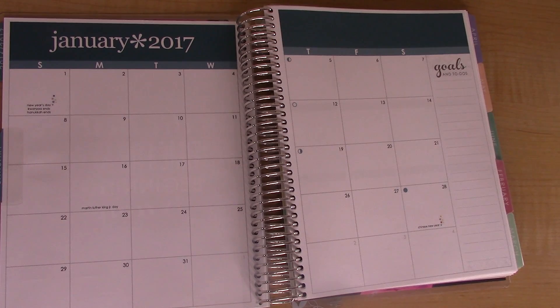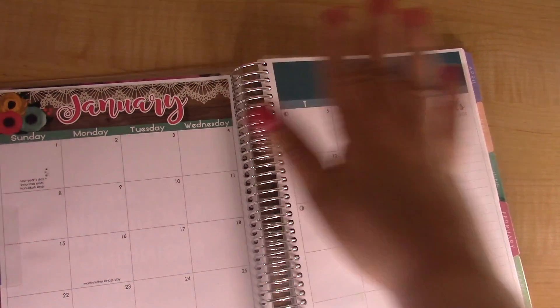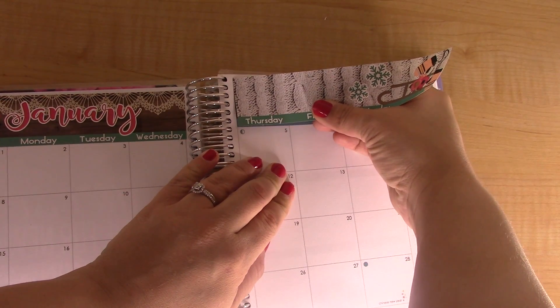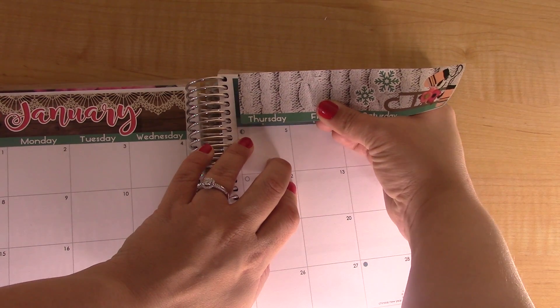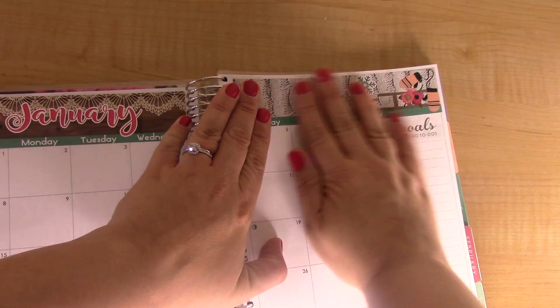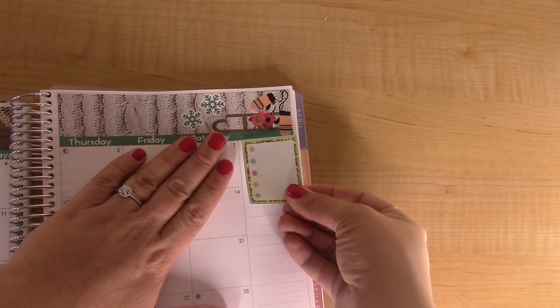I'm going to get started first by covering up the headers. The lighting is not as good in here because I have changed the room I am filming in — we've changed the bedrooms around in our house upstairs so that we have the nursery as the bedroom closest to the master bedroom. If you guys don't watch my non-planner videos — I am pregnant! We are having a baby in May. So making some small adjustments here.